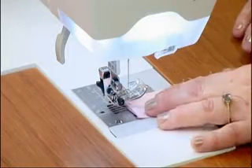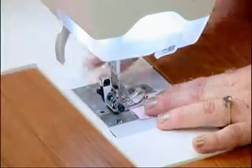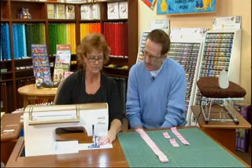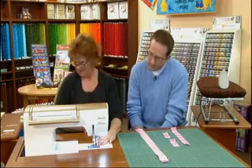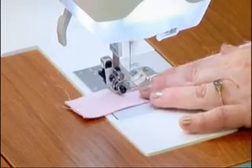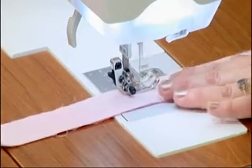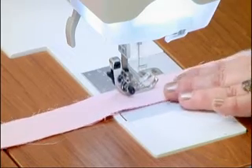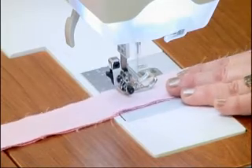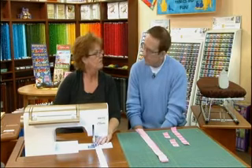We're going to take these two pieces right sides together and slide them under to the machine. I'm using just a regular piecing foot. Drop my foot and start right there, looking ahead and just piecing these together. Is this a scant quarter inch? Yes, it's scant — we want to leave room for that thread and leave room for the edge when we press it. You don't have a lot of room to play with because these finish out at an inch.